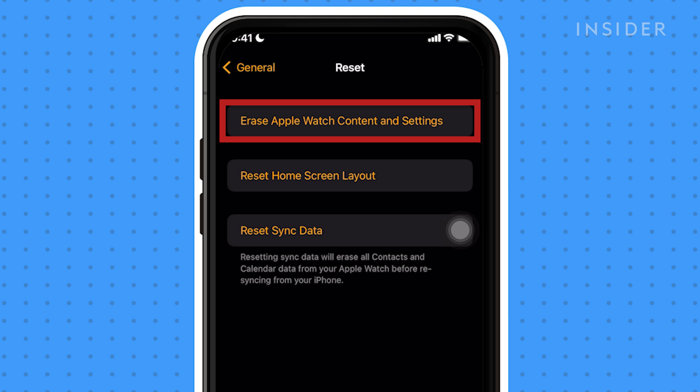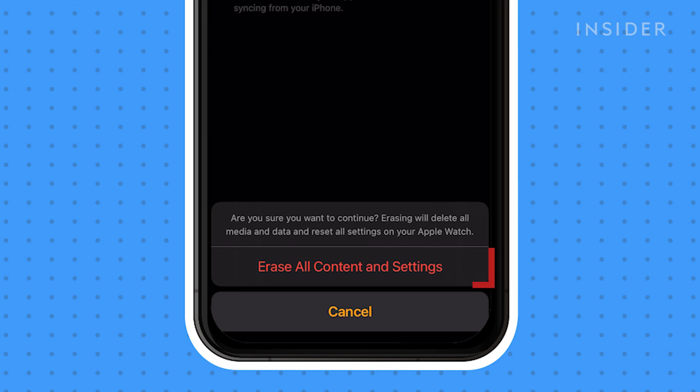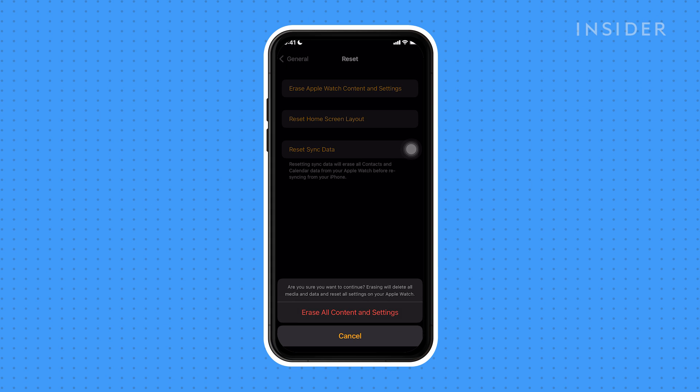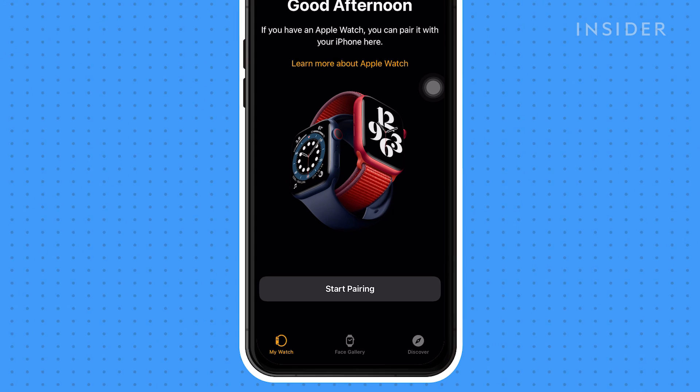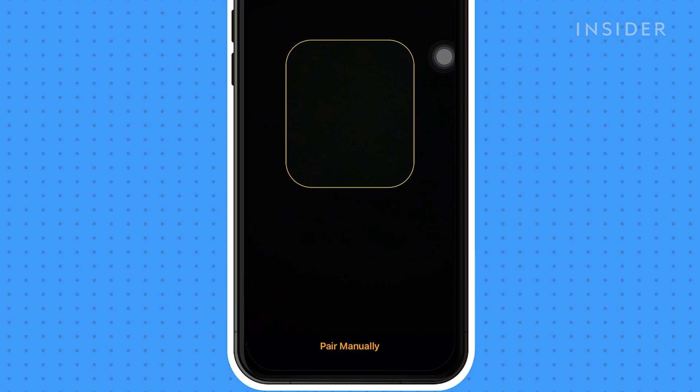Tap Erase Apple Watch Content and Settings. This will erase the data that's on your watch. After this is complete, pair your Apple Watch to your phone — a pop-up should appear on your phone. Complete the setup process.